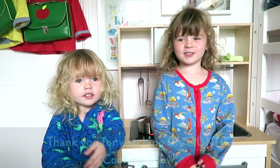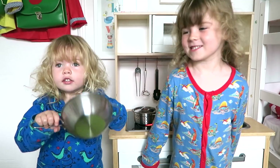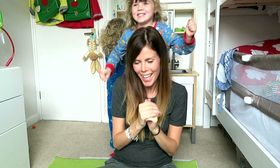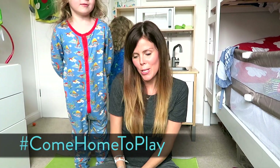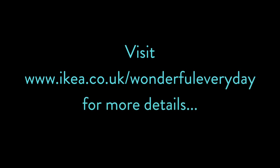Thank you for watching the DUKTIG Chicken show! So the IKEA DUKTIG Kitchen definitely gets a really big thumbs up from us. We're going to be playing with this for the rest of the day. If you want to get involved and share your own playful snaps, use the hashtag ComeHomeToPlay. Take a look at the IKEA website for loads of ideas on how to make an amazing playground from your home.